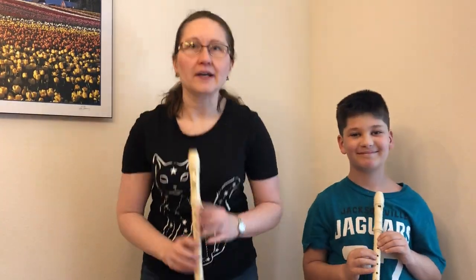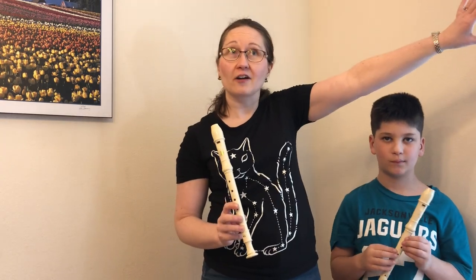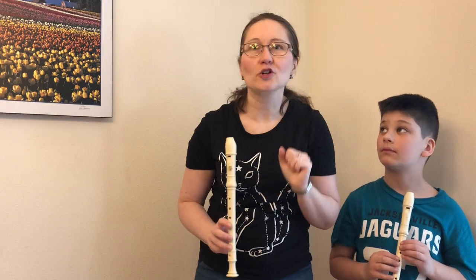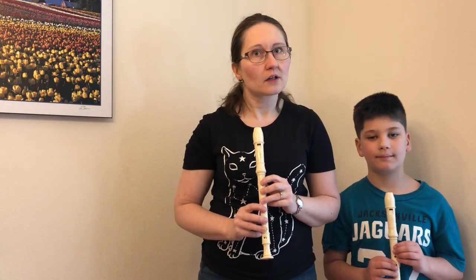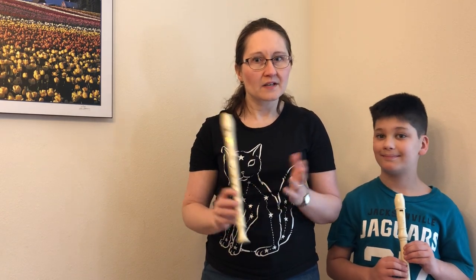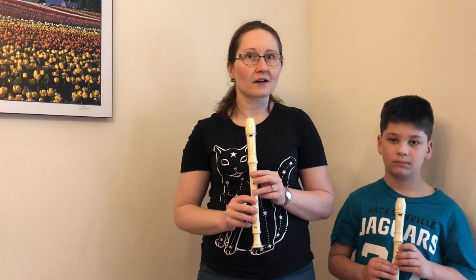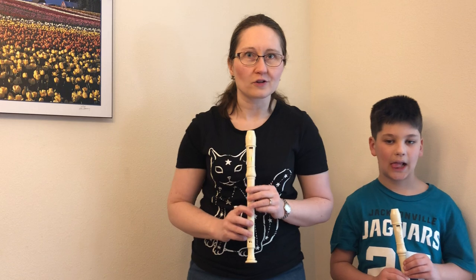And number three, if you must practice outside — which some people will say, go outside, go practice there, I won't be able to hear you — make sure you're at least one half of a mile away from your nearest neighbor or else you might be getting some unwanted phone calls. And that is my lesson on recorder distancing.